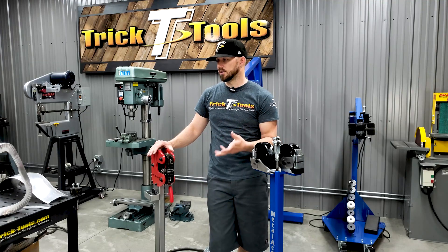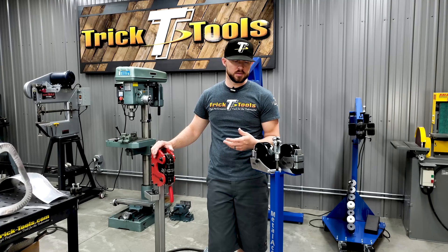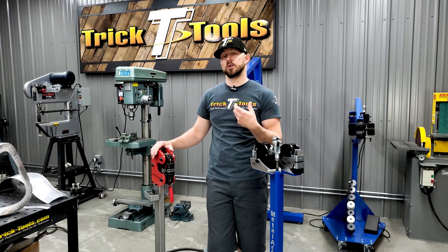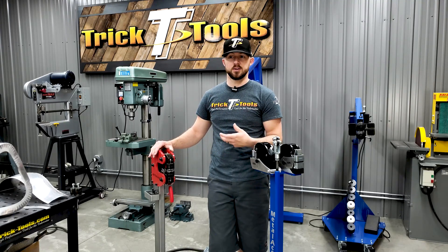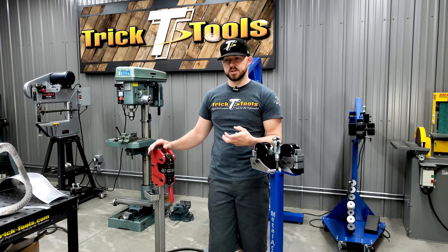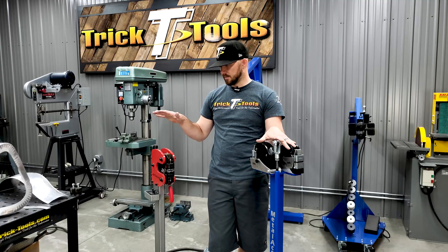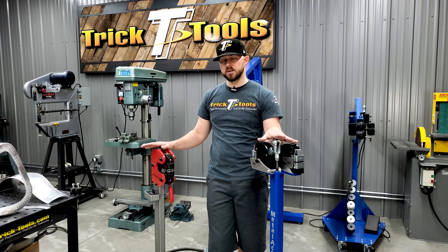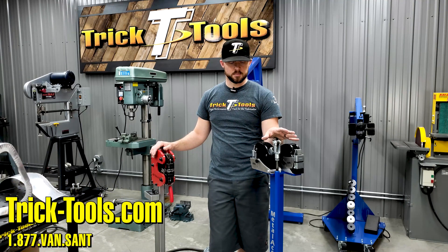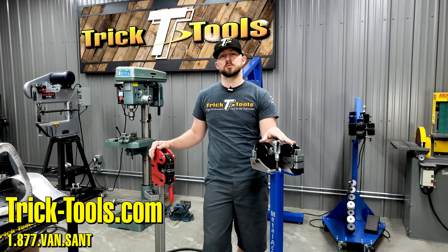Shrinking and stretching is one of the more basic examples of what you can do when metal shaping, because essentially all metal shaping comes down to either shrinking or stretching metal — whether you're running it through an English wheel, a hammer, or a machine like this. For more information on shrinker stretchers, check out our website at tricktools.com. Thanks for watching this week's Trick Tip Tuesday and we'll see you next Tuesday.